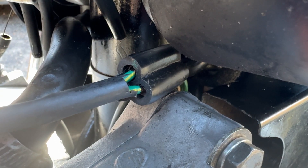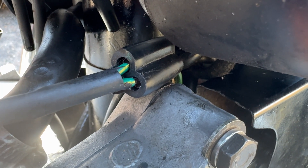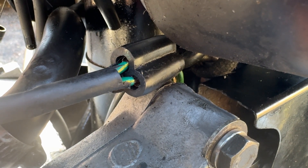I've removed the side panel to gain access to this horrible multi-plug. I don't like bullet connectors, so I've pushed them both home firm. Let's take a look with the engine running to see if it was simply a bad connection.